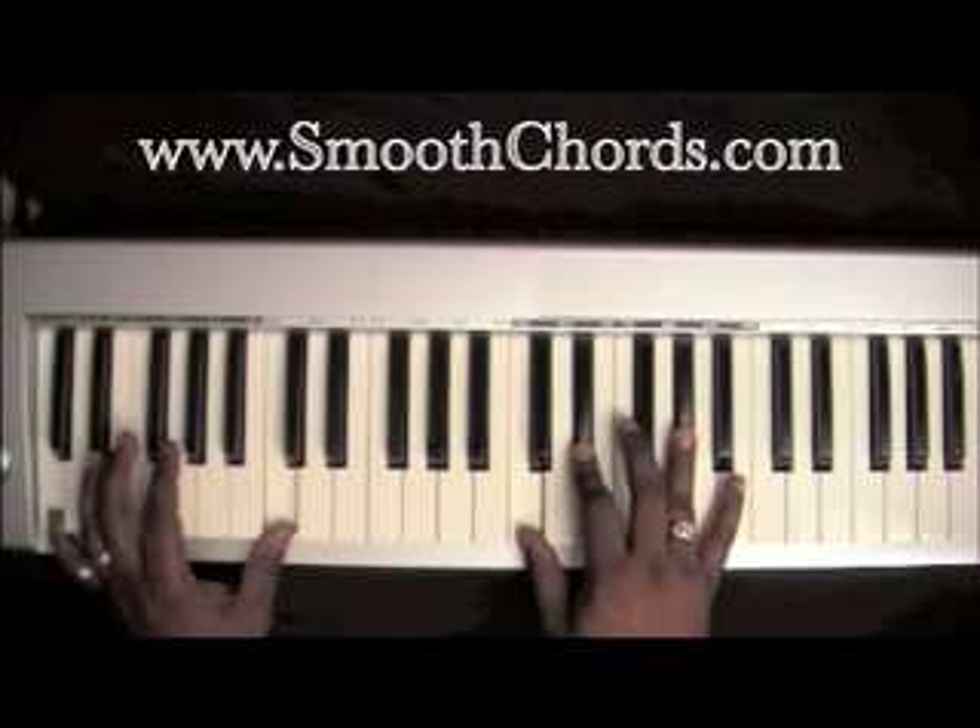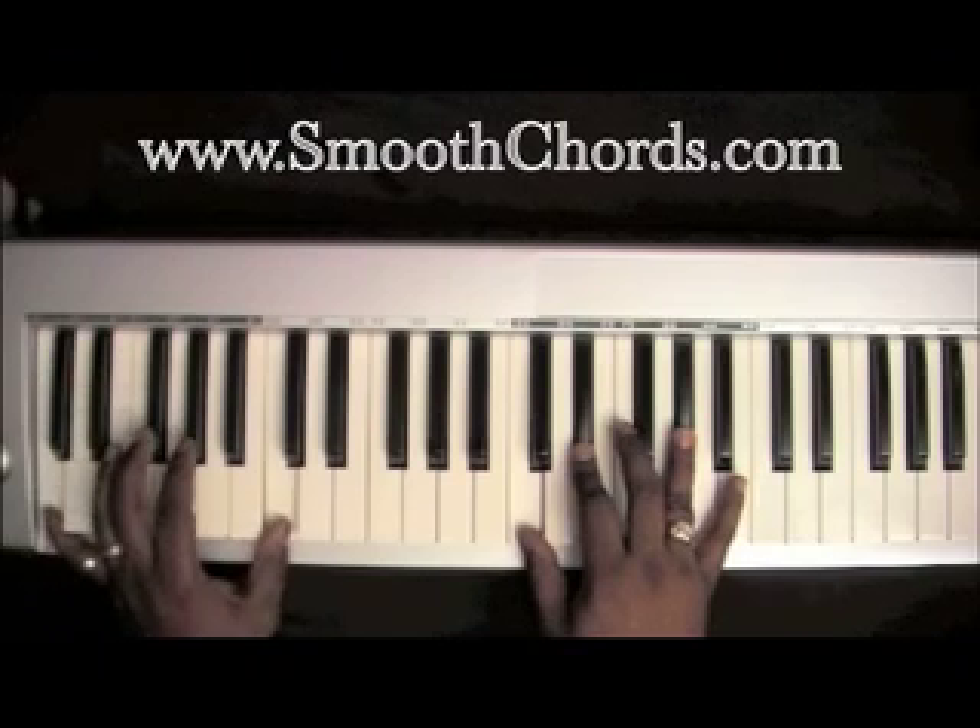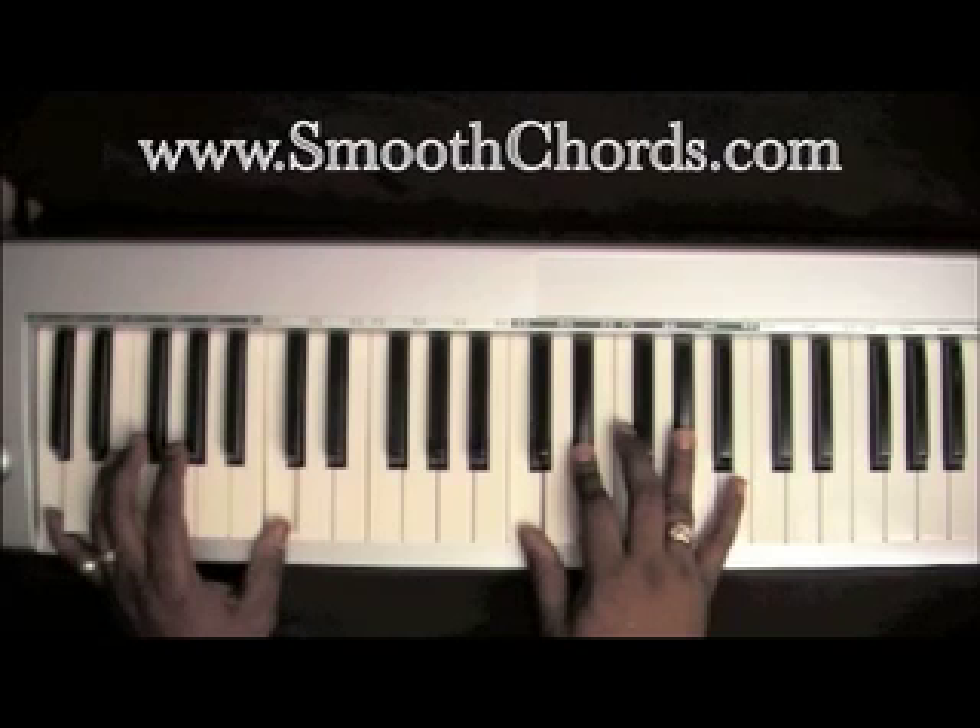Now your left hand is going to go down to two Cs. Right hand is on an inverted A-flat chord: C, E-flat, A-flat.